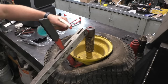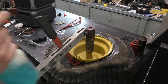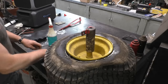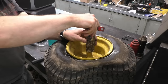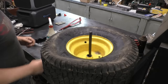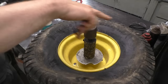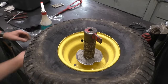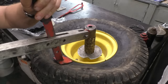Then I spray it with the dish soap and water. Even on the side without the valve stem, I put some soap so the tire bead doesn't stick back onto the rim. Now I'm going to remove the tire, flip it over just like that. The bigger spacer will fit in there — I usually leave it a bit loose so the wheel can turn — and I'll pop the bead on this side too.